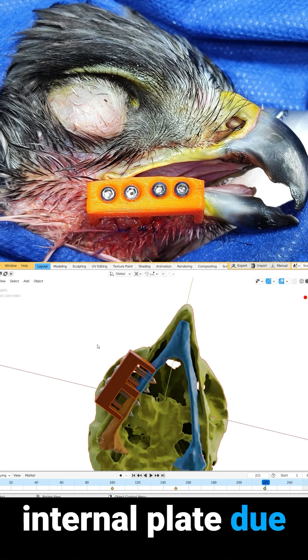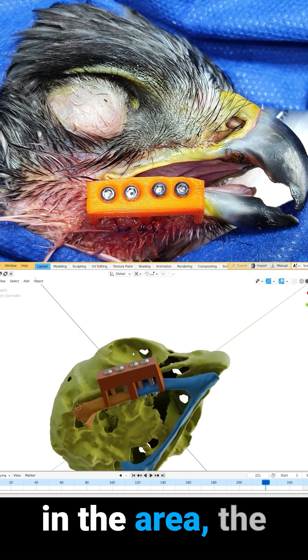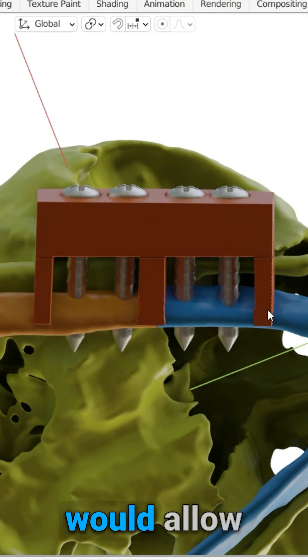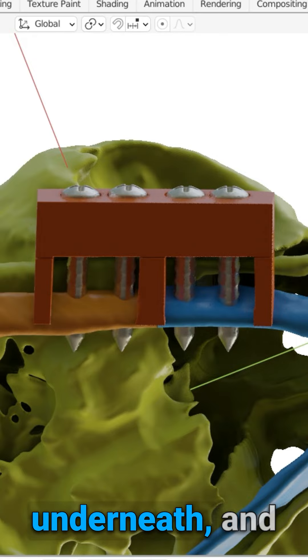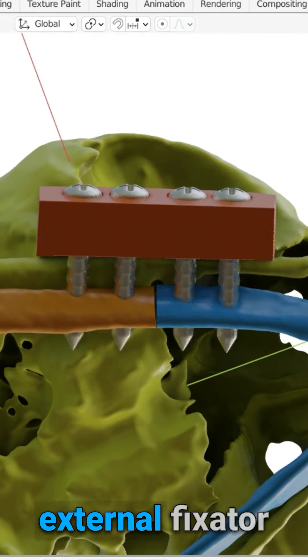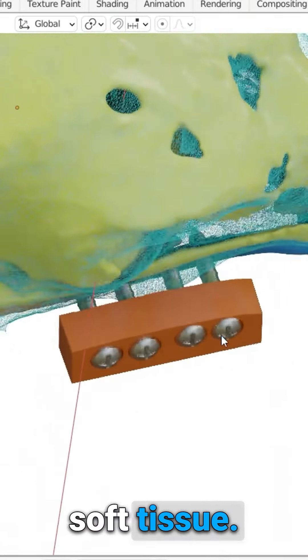Since we could not use an internal plate due to the extremely thin soft tissue in the area, the design was intended for using small rods. These rods would allow for closing the soft tissue underneath, and if necessary, we could cut these rods, leaving the guide as an external fixator away from the soft tissue.